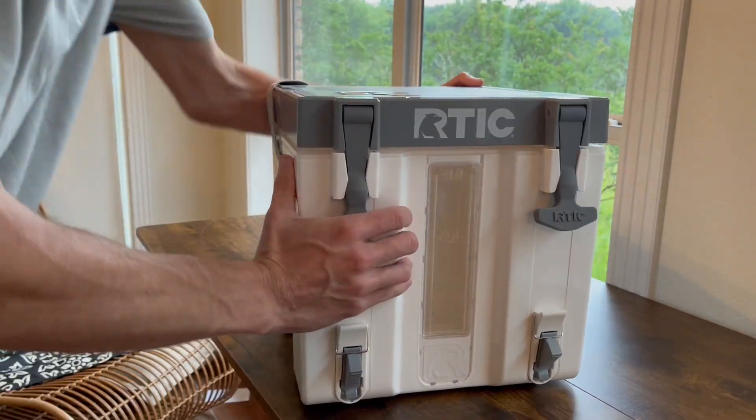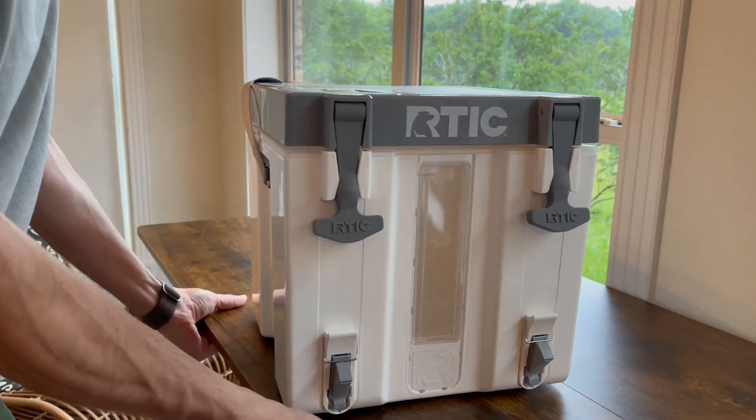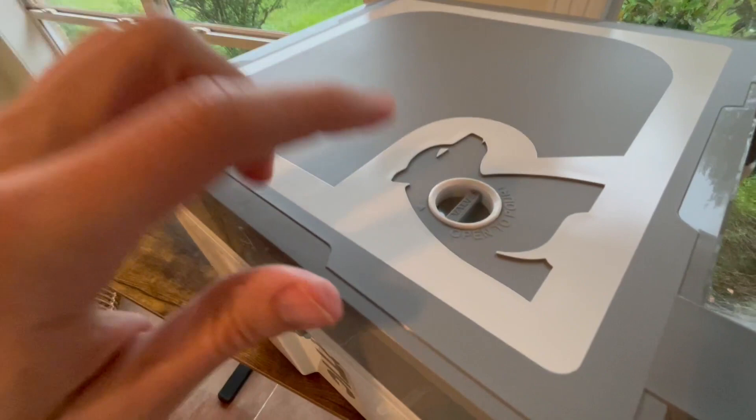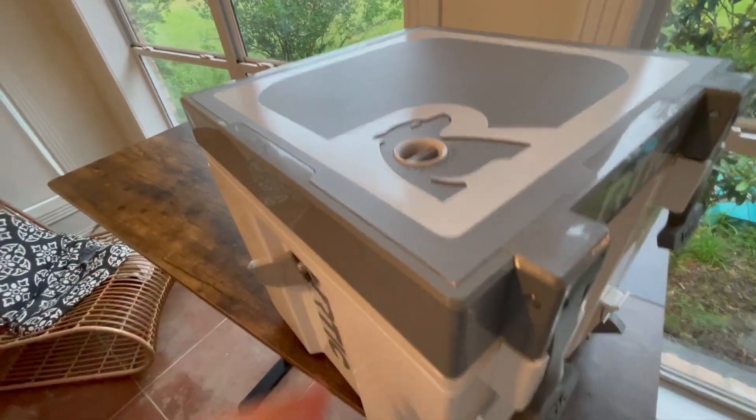It has rubber feet on the bottom which really help keep it from slipping around. You can see I just moved the table without actually moving the Arctic — the non-slip feature really works, and it also helps with stacking.